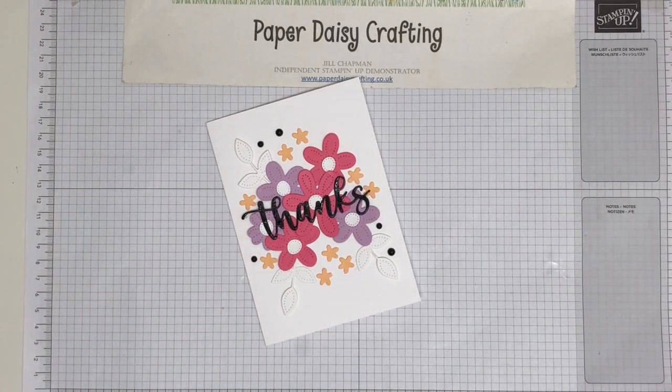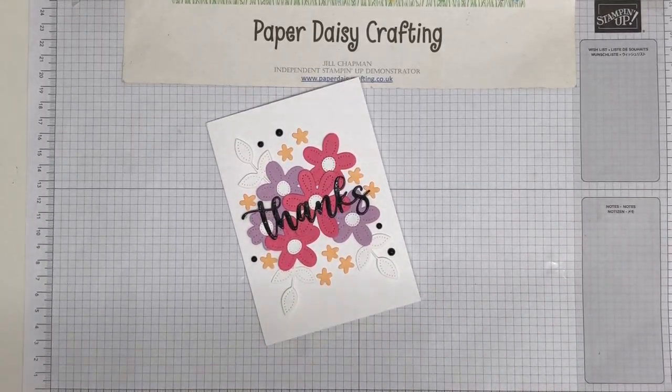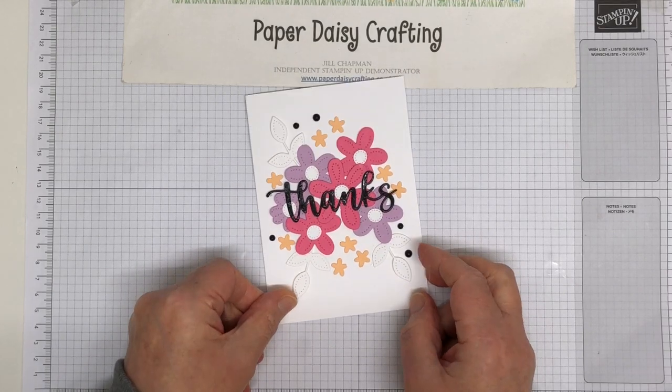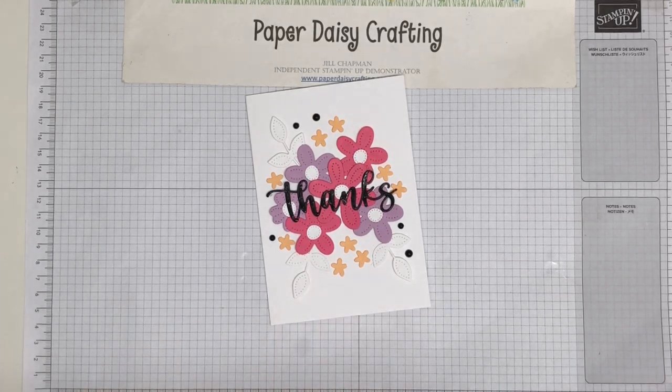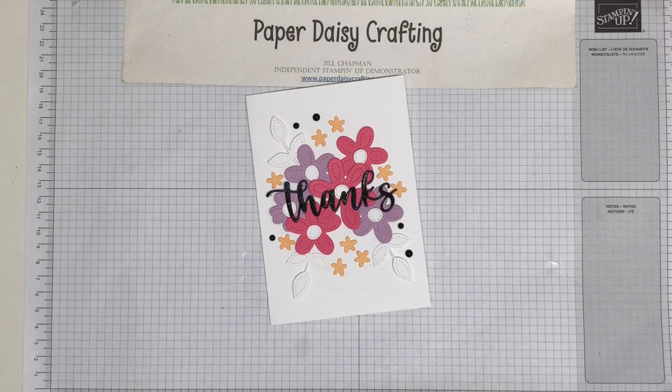Hello, this is Jill from Paper Daisy Crafting. I'm a Stampin' Up! demo here in the UK and today I'm bringing you a tutorial to make this pretty card. Right up front I need to say a big thank you to Leonie Stewart. This card was cased from her and I really loved how she'd placed the flowers and put everything together. I haven't used the same colors but I have more or less cased it from hers. She's an Australian demo - I think it's Stampin' with Leonie is her blog, so have a jump over there. There is a link on my blog to her as well.